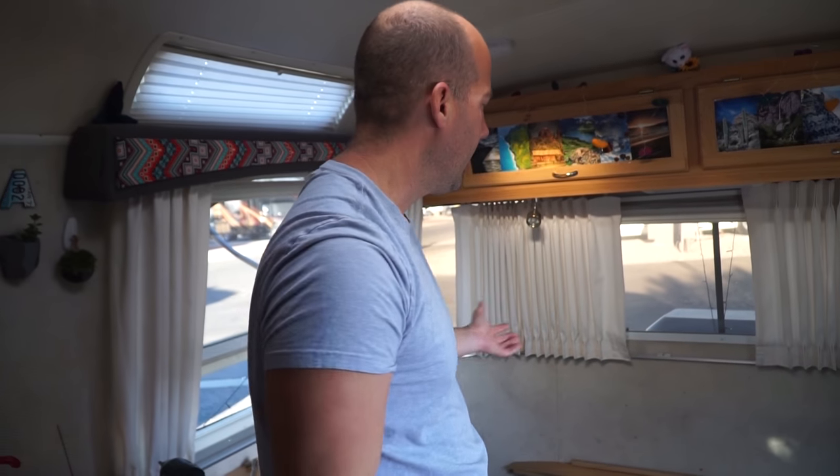We got the couch all unscrewed. We were originally going to take it outside so we'd have the whole area to work with, but it's a bit precarious and a lot heavier than I thought because of the framing. So what we're gonna do is leave it here, tilt it up, take the carpet out behind it, then tilt it back and take the carpet out in front of it. When we lay the floors we may need to take it out, but for now we'll just leave it and continue taking the carpet out.